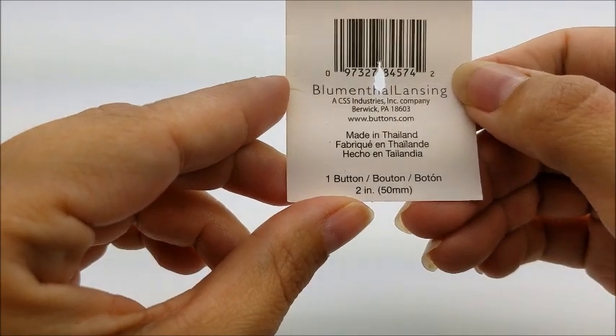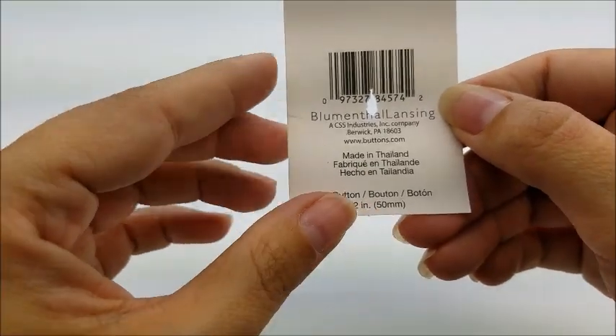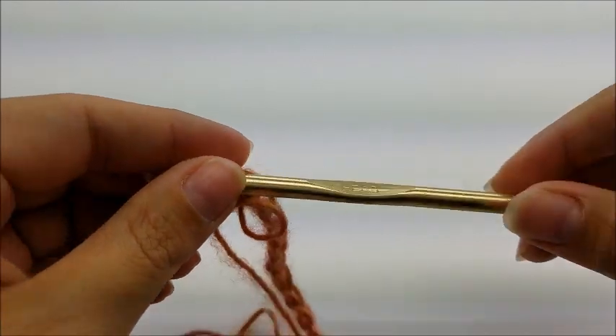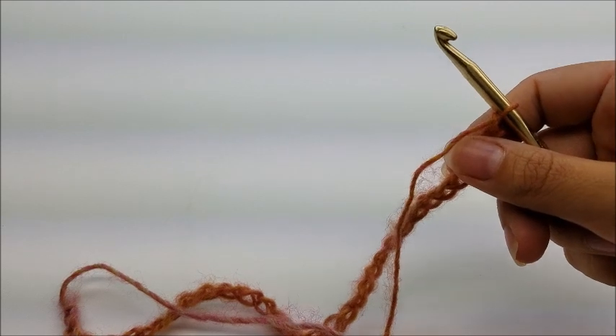The button I use is just a regular wooden button - it's a two-inch wooden button. Of course you don't have to use one that big, or you can use one bigger, that's up to you. I got my button at Walmart in the button aisle. I'm going to be using a size J, which is a 6mm crochet hook.